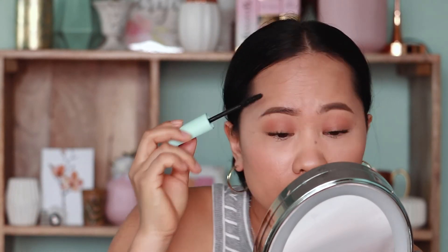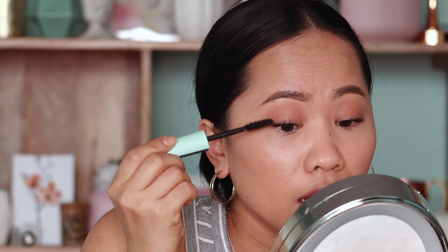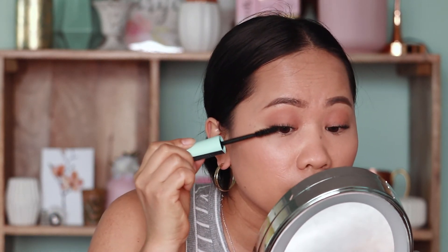That is the first coat. I'm really loving it right now. The second thing I want to do is just kind of build this up. When you put the first layer of mascara, make sure the mascara is a little bit dry — don't put it on when it's still wet because you'll get more clumping. Wait until it's about to become dry, then build it up. I promise you this curl will last if you use this mascara and if you have the right curler.